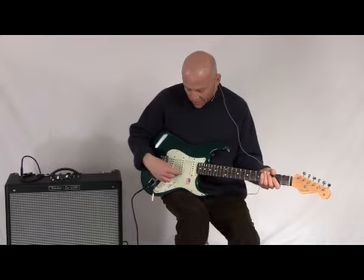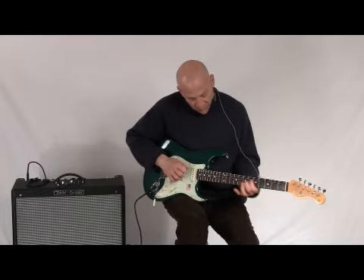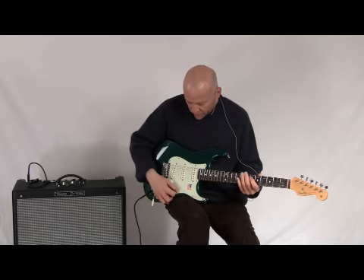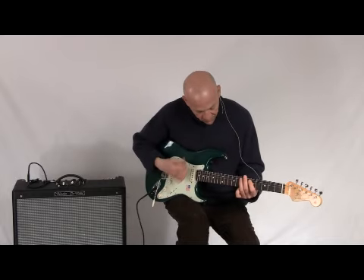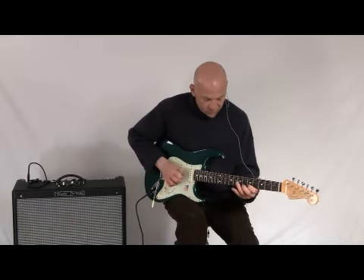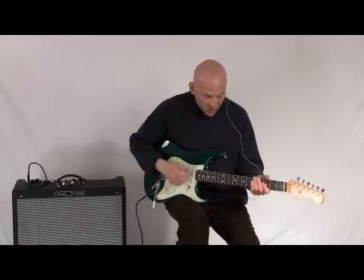And then here's the neck and the middle pickup together. Here's just the middle pickup.